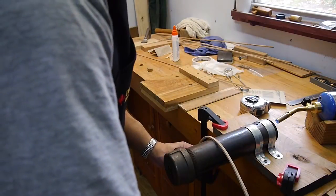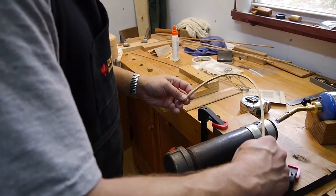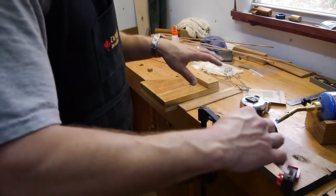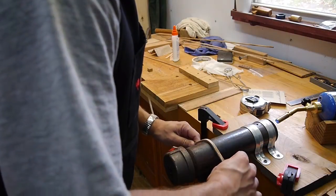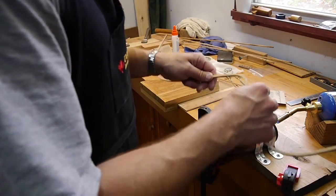Hold it just a second while it's drying off — you can see there, it holds its shape pretty good. Let's do this one one more time to get it to hold its shape a little bit.